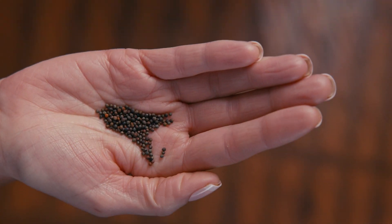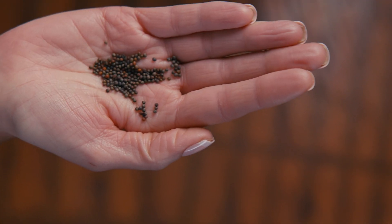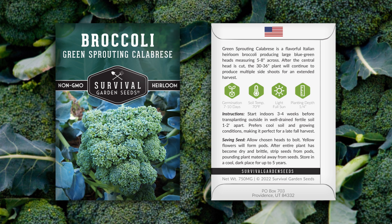Hi, Angie here with Survival Garden Seeds. Let me show you our green sprouting Calabrese broccoli. Let's take a look at the seeds. They come in this pretty packet. Detailed instructions are on the back for growing and seed saving.